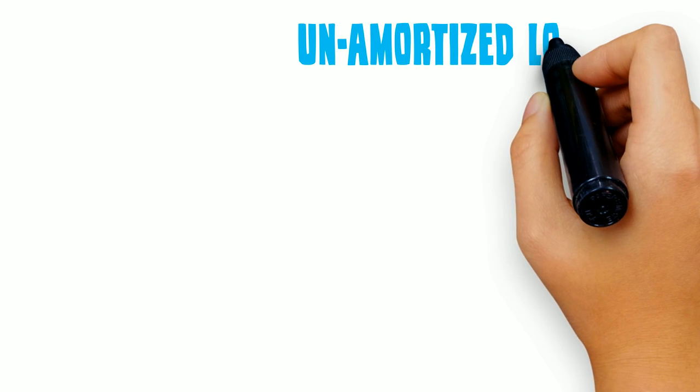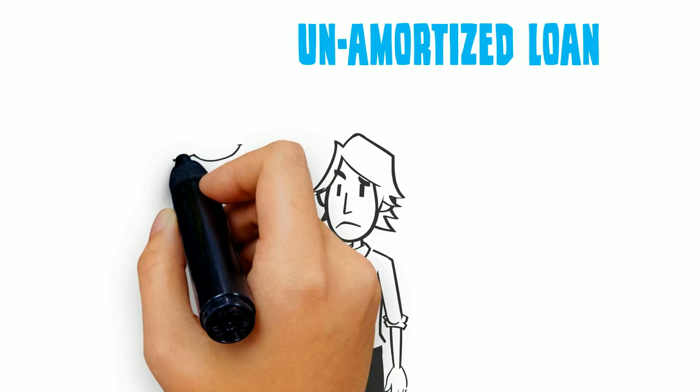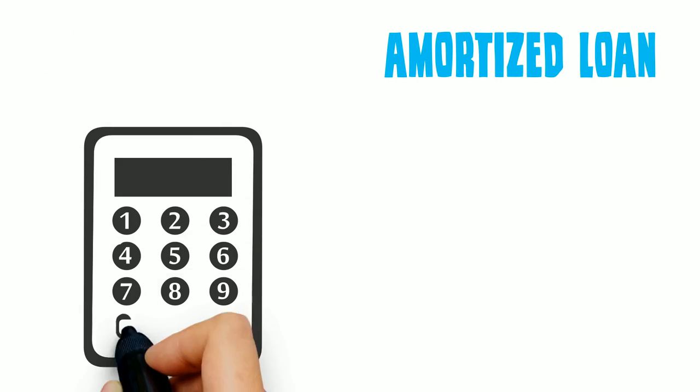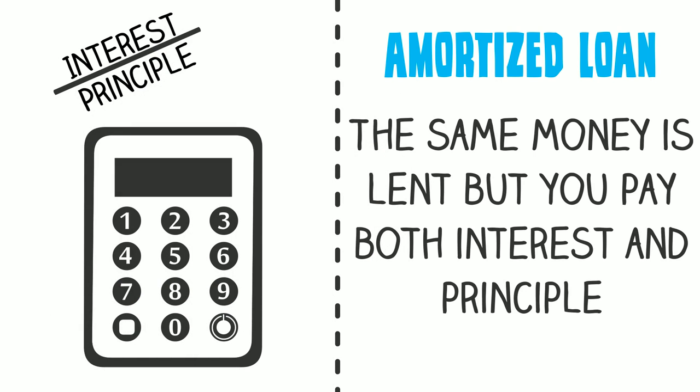With an un-amortized loan, your monthly payments only go toward paying off interest, so your loan principal isn't paid off until the end of the loan period. An amortized loan is just the opposite — the same money is lent to you, but you pay both your interest and principal down simultaneously.